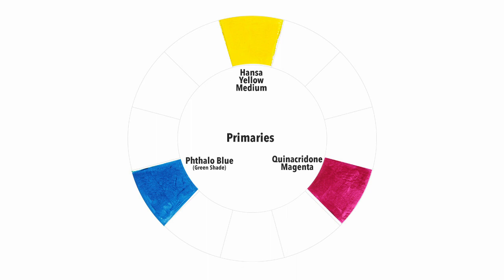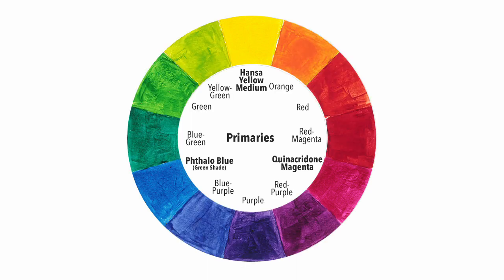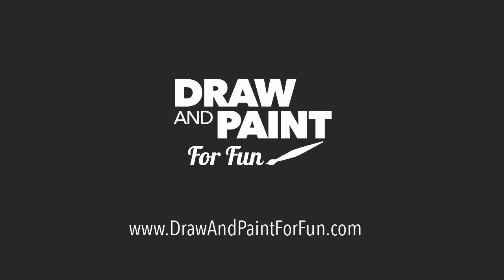I'm not suggesting that you should adopt these colors as your primary colors. The idea is that if you have a better understanding of what the true primary colors are, this knowledge will help you to avoid the common color mixing mistakes. Thanks for watching. Please remember to subscribe and don't forget to download the free color mixing chart from drawandpaintforfun.com.